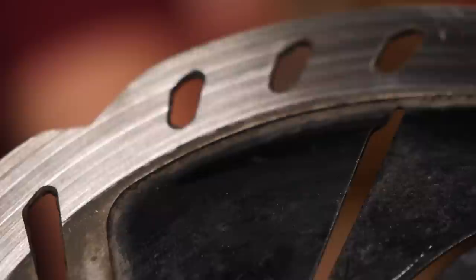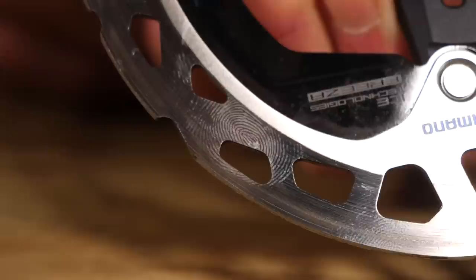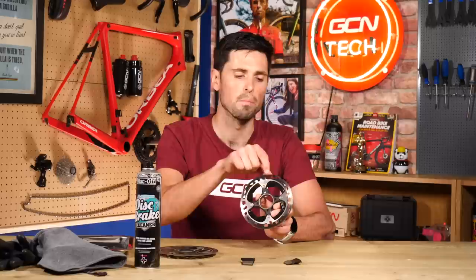You can also see around here we've got quite a few fingerprint marks — some of them I've literally just put on here now. It does highlight why it's good practice to try to avoid touching the braking surface of your rotors, because a little bit of oil from your skin is left on there and will work its way onto your brake pads. We want to try and avoid that.